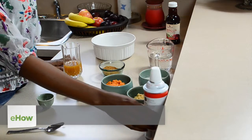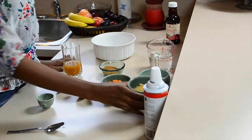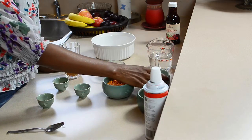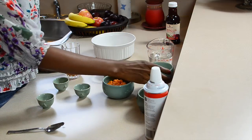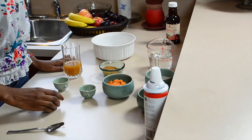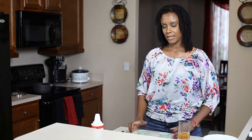For that you will need about a half a cup of sugar, a half a cup of pumpkin puree, a half a cup of coconut milk, about a half a teaspoon of vanilla, a half a teaspoon of nutmeg, and a half a teaspoon of ginger.